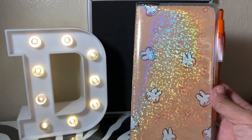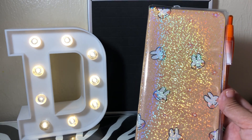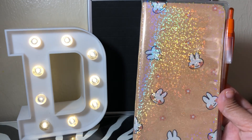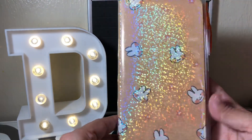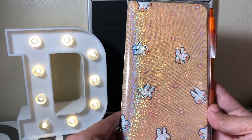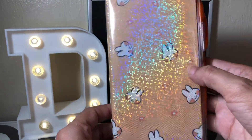I wanted to dip my toe into the Hobonichi pool, so I decided to try a Fobonichi first. If I like this, I'm going to invest the money in the real thing. I bought it from AliExpress — it's a total of three things: the Fobonichi, the clear glitter sheet, and the clear cover. All three came out to less than $10 and took a little less than three weeks to arrive.